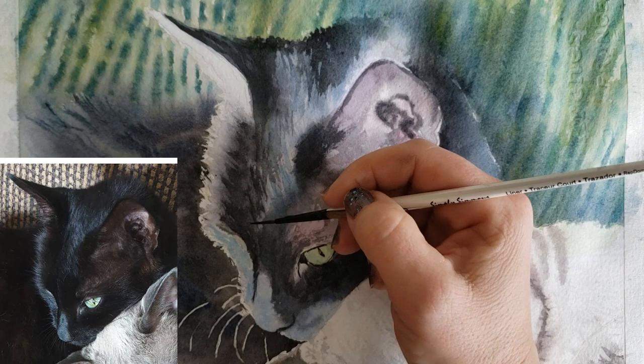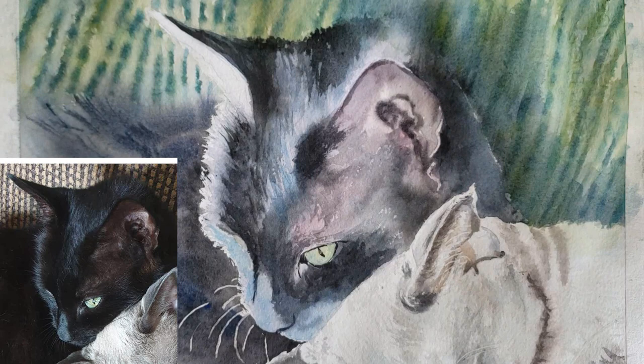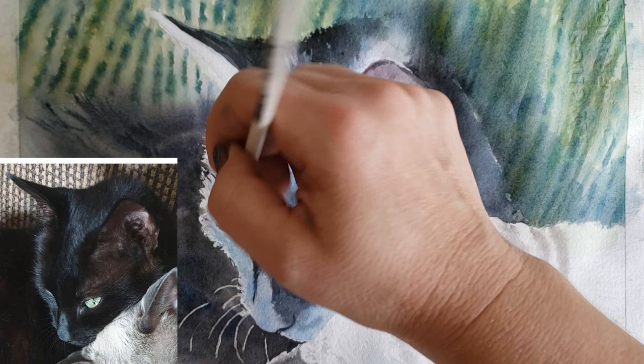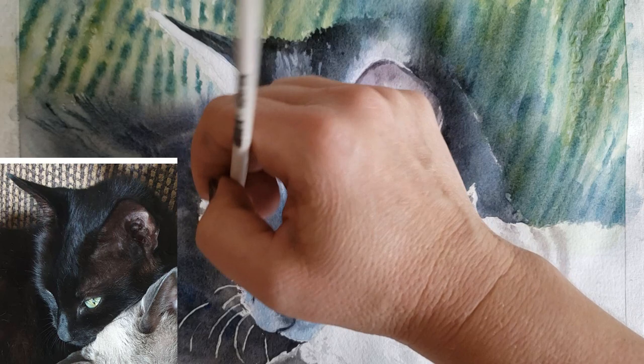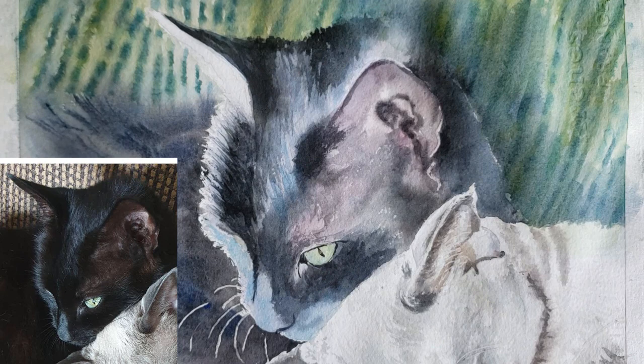I'm using my Simply Simmons size zero rigger to put in more individual hairs and fur textures. I really want to refine that light bright white area along the top of his brow because it looks too rigid — too many straight line edges and not enough variety of fur textures and colors. So I go into this area and refine it quite a bit, adding more interesting textures and values.